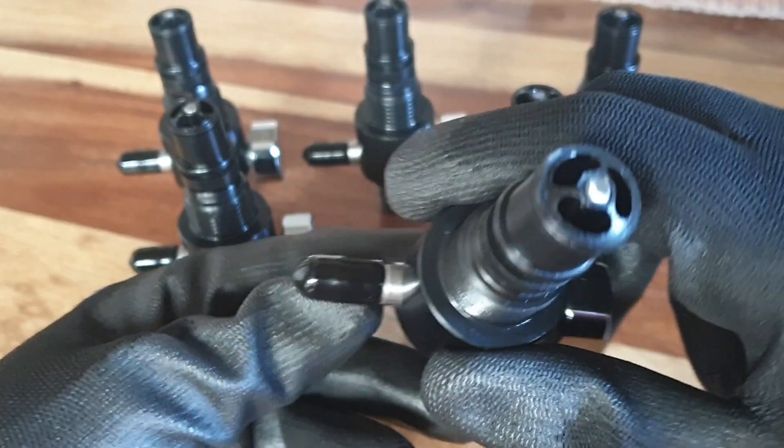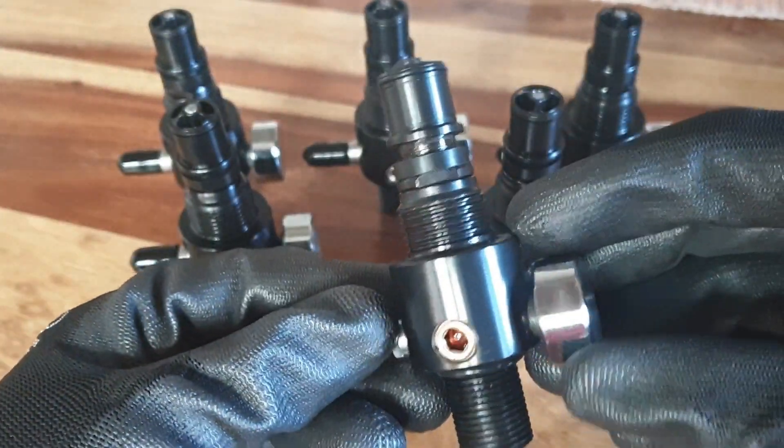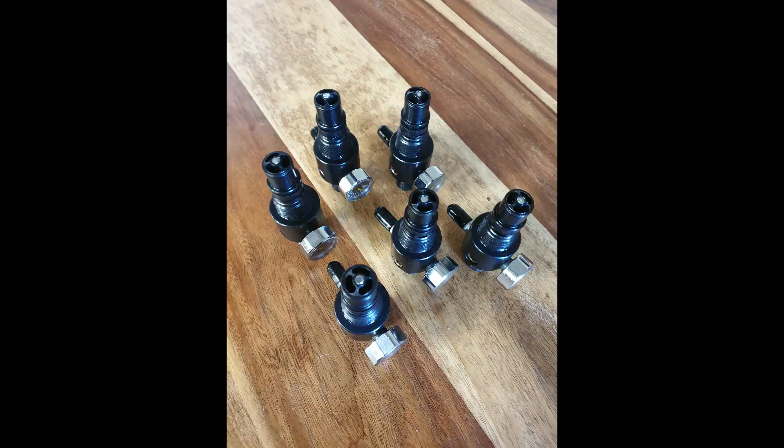So that is the new 2019 Supervalve from African Air Ordnance. We'll see you next time.